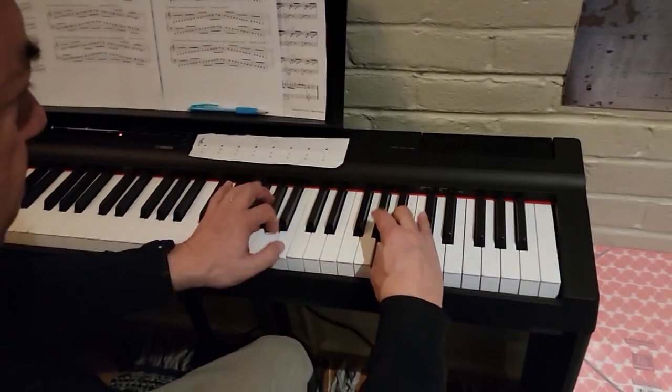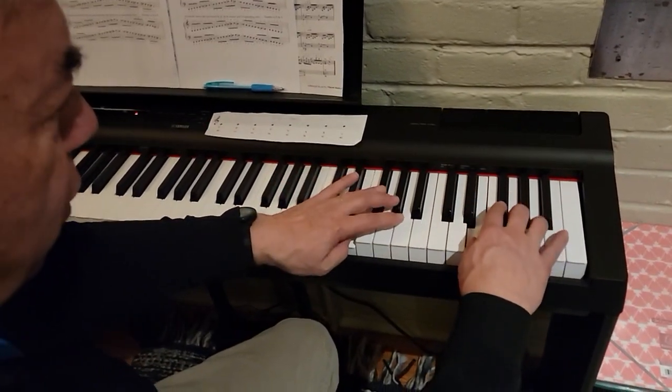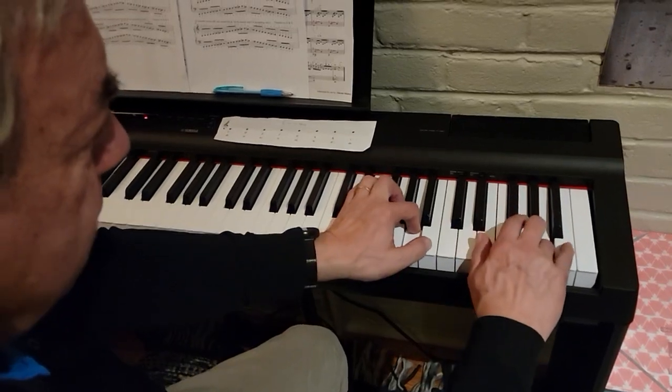Keep going — thumbs on B, one more octave, three crosses over, thumbs on E, four on F sharp. F sharp, and then we're coming down.